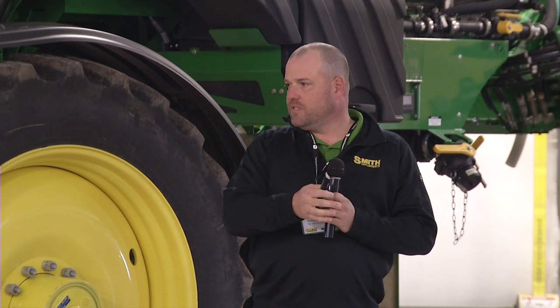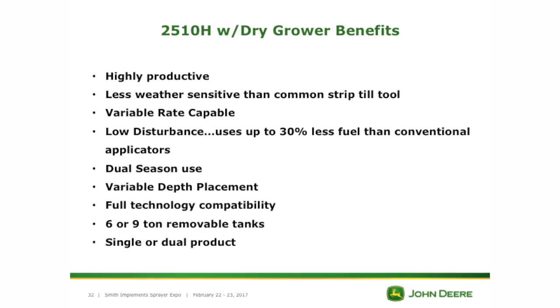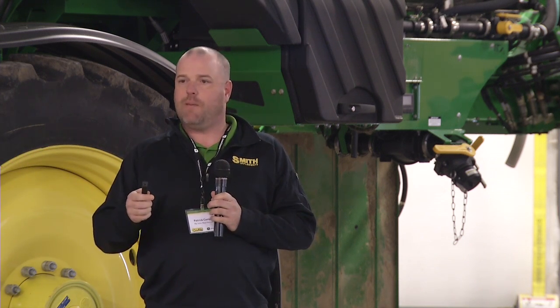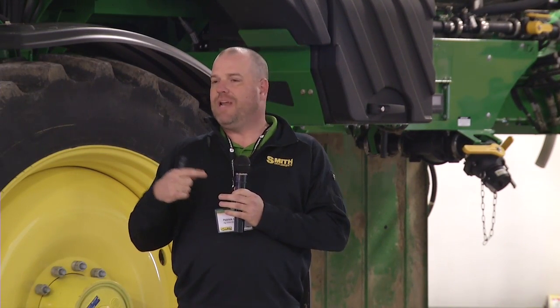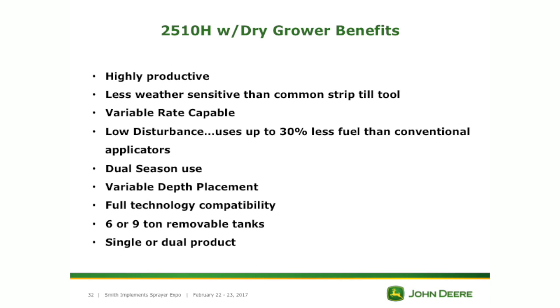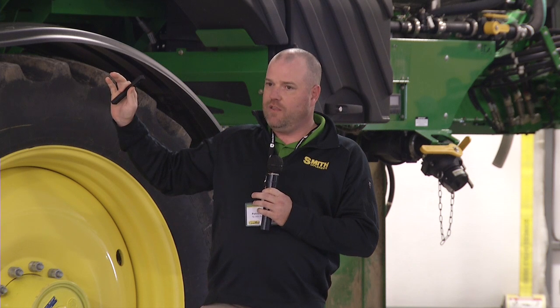Grower benefits: it's highly productive, less weather-sensitive than common strip-till products, variable rate capable, and low disturbance. Its low ground draft means it's going to use 30% less fuel than conventional applicators. Dual-season use: fall and spring — pre-plant and side dress. Variable depth placement: by placing NH3 and other forms of fertilizer at two different levels, separating them with soil eliminates their interaction. And full technology capable — anything you can use with your technology is going to be available on this machine.